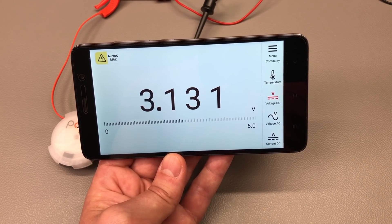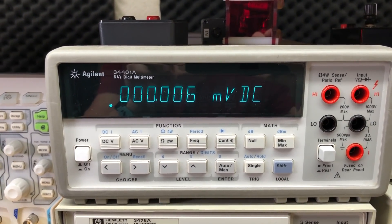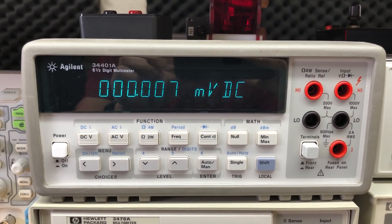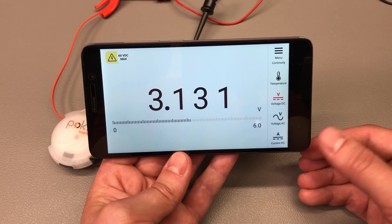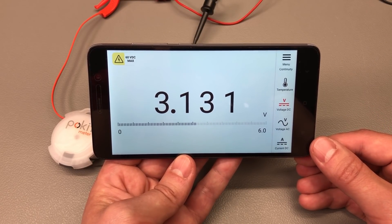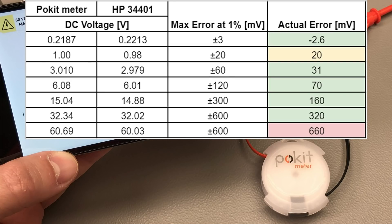Let's do a basic accuracy check by comparing this with my HP 34401, a 6.5 digit multimeter. They don't specify if the 1% accuracy is over the entire 60V range or for specific ranges, but normally that's 1% of the measurement range. This meter has the following ranges: 300mV, 2V, 6V, 12V, 30V, and 60V. Here are the results — it generally falls within 1% but fails at its maximum input voltage of 60V when compared to my Agilent 34401A, which to be honest hasn't been calibrated in a long while but is still a really good meter you can trust.